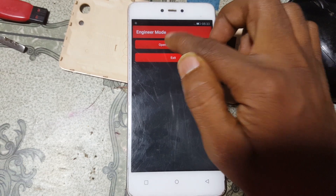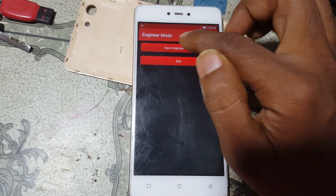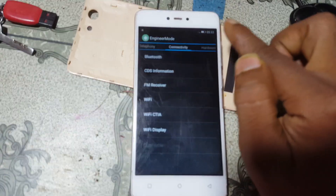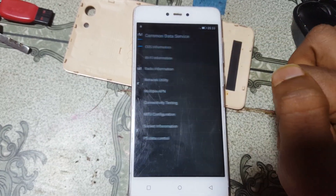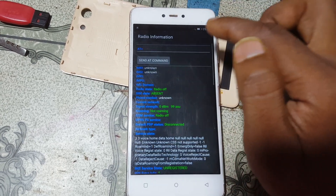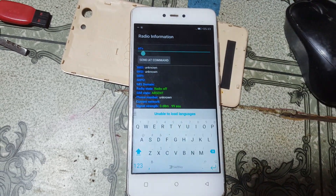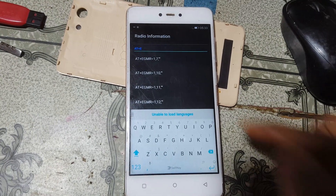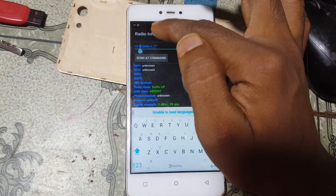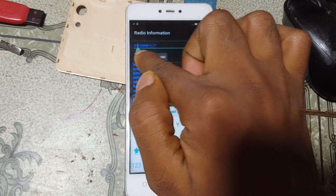Open this application. Now go to Connectivity, then CDS Information, then Radio Information. Tap here and type the letter E, then select the first option. You need to give a space after AT.